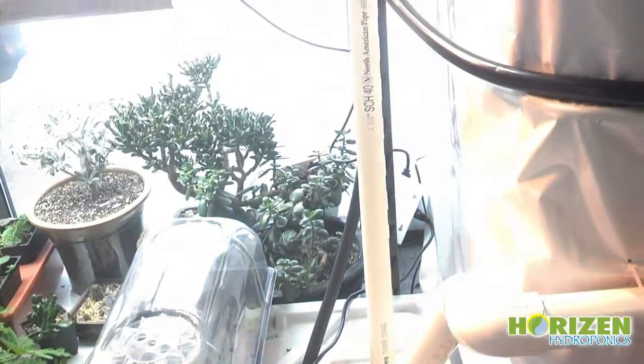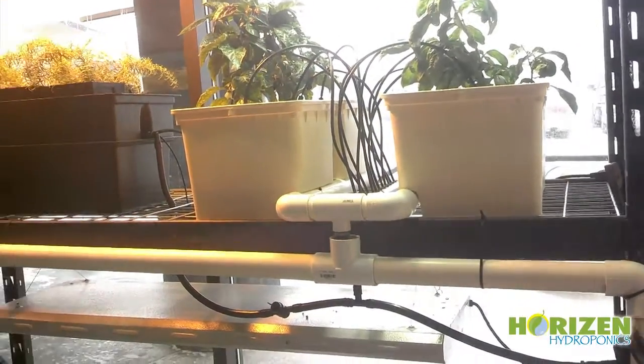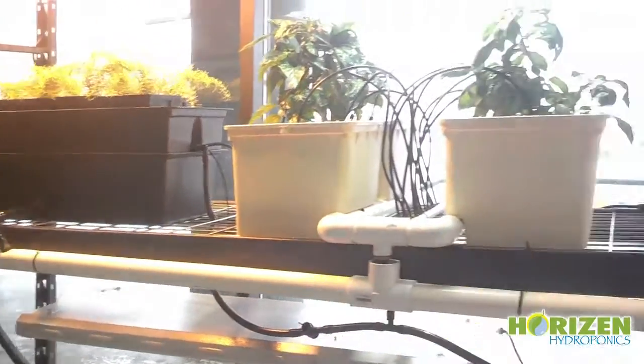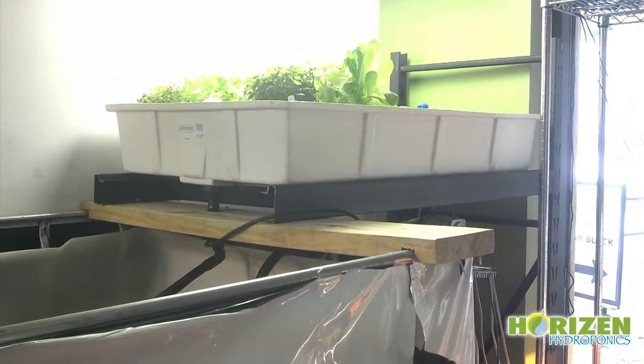From there, it gets fed back up to our hydroponic gardens, which are the beige drip buckets, Beto buckets, the Black Emily's garden, and our 2x4 tray with a bell siphon in it.